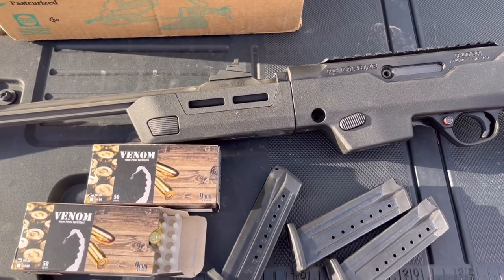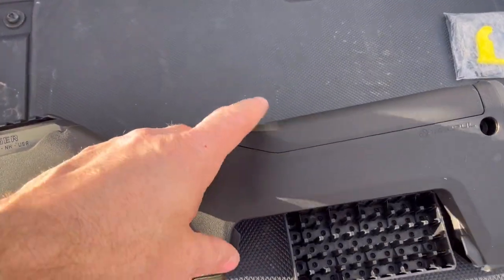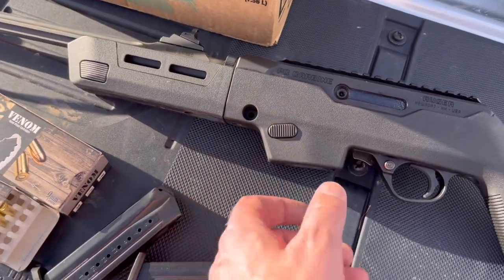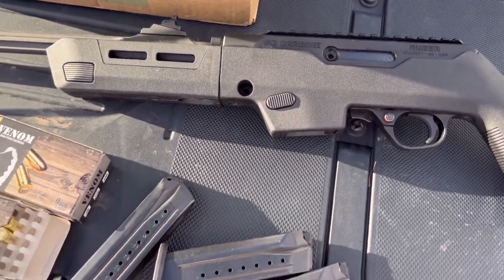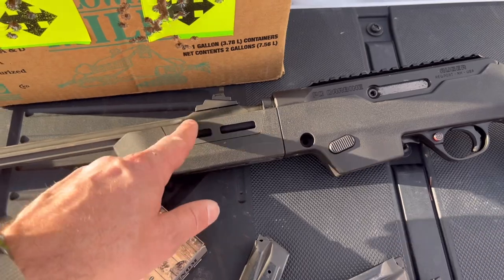I'm really digging this right now. I don't think I need to go with the higher cheek weld cap on this. I had no issues with this operating with my thumb — I'm a right-handed shooter and it works just fine. I can no longer call this the Ugly Duckling.